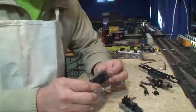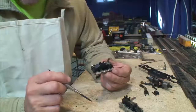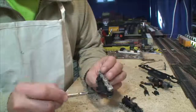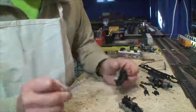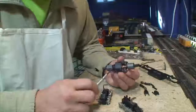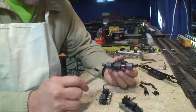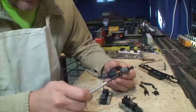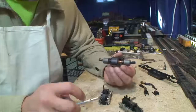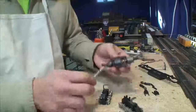These are Athearn Blue Box, what are often referred to as early years. They have metal side frames, centered metal wheels, and they have the plastic gear tower. These are called early years because of this motor. If you are familiar with old Athearn stuff, the Hi-Fi drives are called Hi-Fis. Hi-Fis had the rubber bands, so we call these early years. There are earlier models, but these are called early years.